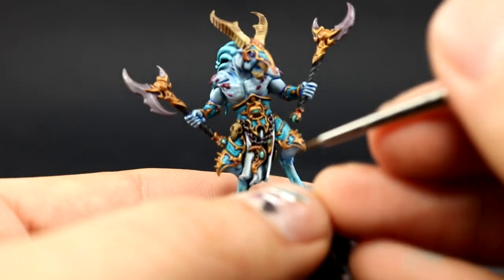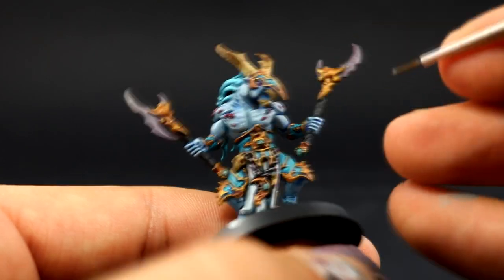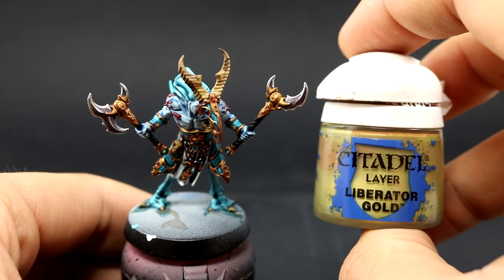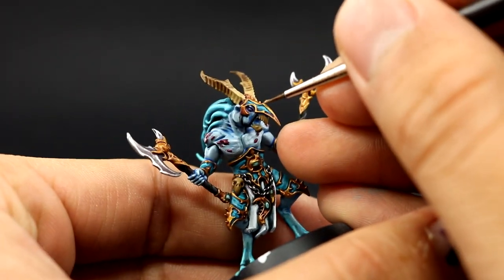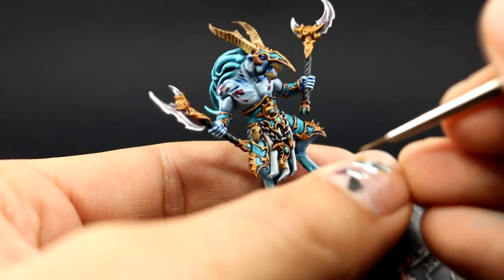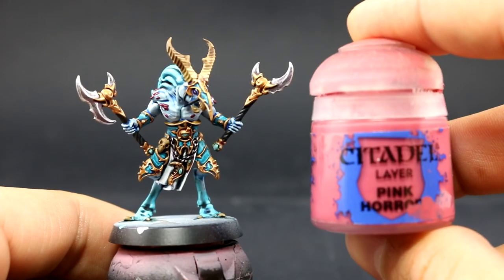Next with Stormhost Silver I'm going to edge highlight all of the silver areas — picking up the most raised parts on the chains and all of the edges on the blades. Once that's done I'm going to use Liberator Gold. Make sure to mix it very well — I dropped a couple of glass beads into the pot because this color separates a lot. I'm going to pick up all of the sharpest parts of the gold, leaving the recesses on the shaded color.